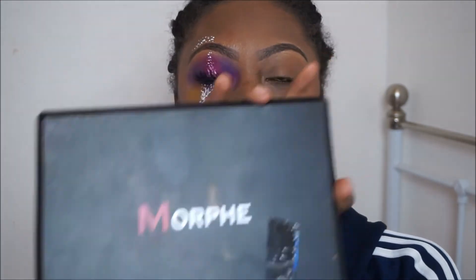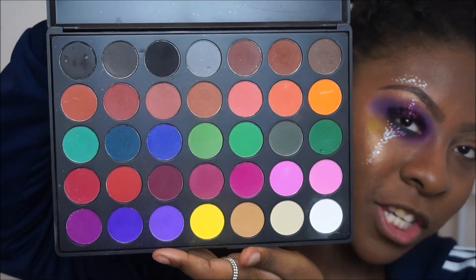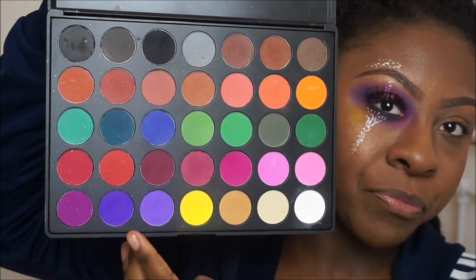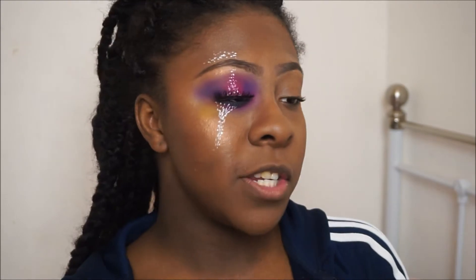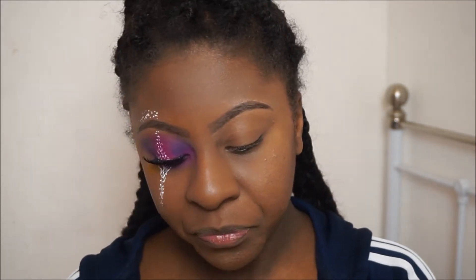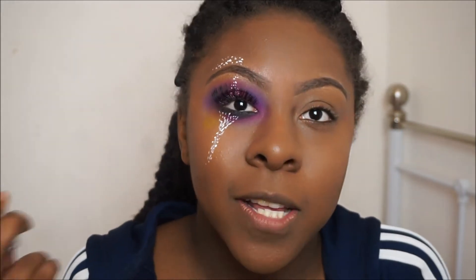For this look I'm gonna be using my Morphe 35C palette, which is full of loads of bright fun colors. Today we're gonna be mainly focusing on these two shades and also this yellow color. Before we do any of that, when you're using bright colors it's always best to go in with a good white canvas, because you want the colors to show up as true to what they look like in the pan — the eyeshadow pan.